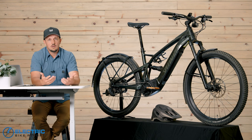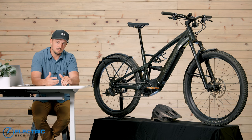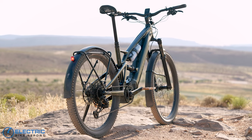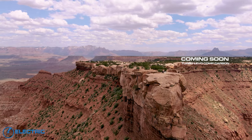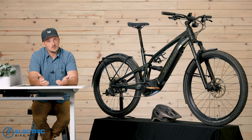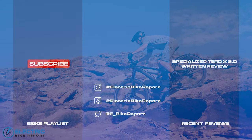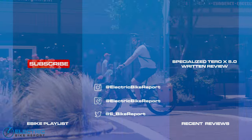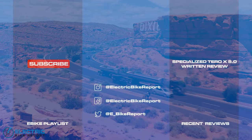I hope this review was helpful. As always, if you have questions or think we left something out, leave those in the comments below. You'll also see a link to our full in-depth review with all the photos and more specs. We are diving more into the MTB space — we have the Turbo Levo Comp Carbon review coming up soon, so hit that bell and subscribe to the channel. I hope to see you out on the trail soon.